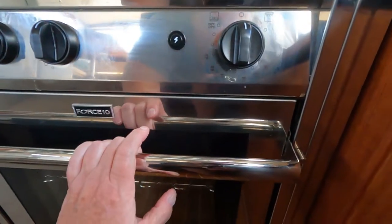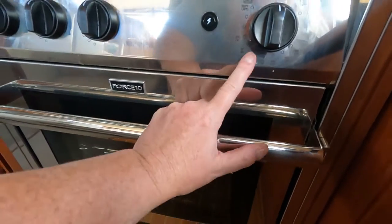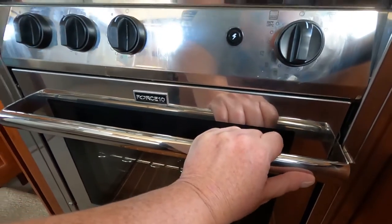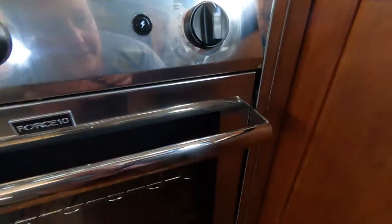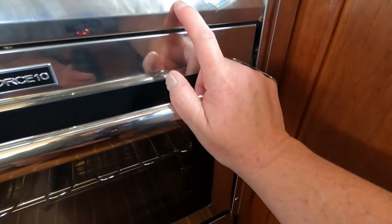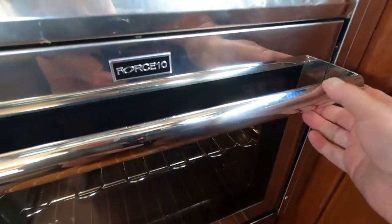One thing I do not like about the oven control is that the numbers are so hard to read — in any kind of light you can't see them, they're super tiny, and I need my reading glasses. It's not perfectly clean right now since we've been out a lot lately. It does show temperature in both Celsius and Fahrenheit, which is good, but those numbers are just so tiny.